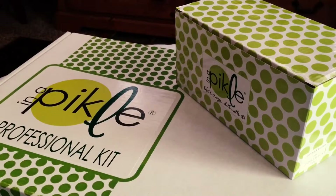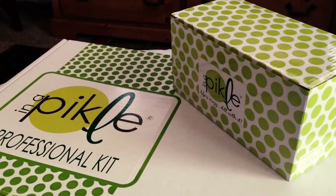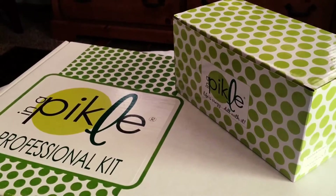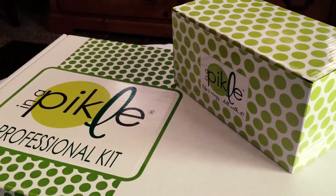Hi guys, it's Elle with In a Pickle and I just wanted to do a brief video about the new pickle that arrived. It is the one I've been waiting for, so let's unbox it and I'll show you what I got.